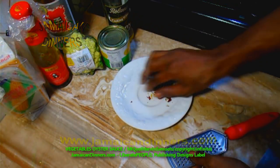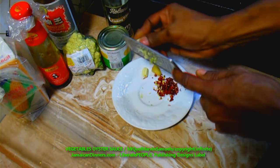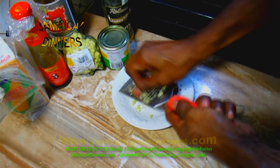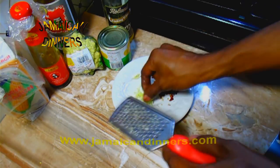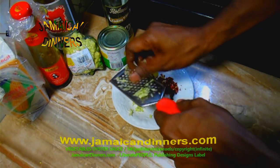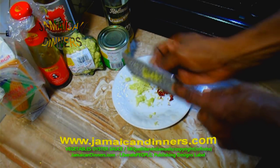Next, grind the garlic to a puree — just use a grinder like this. Grind the ginger as well.